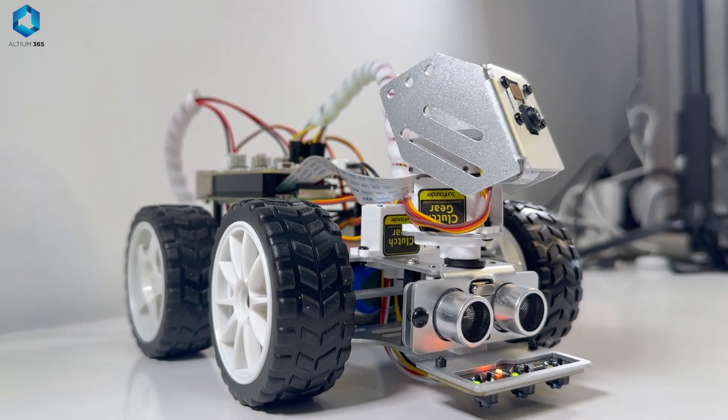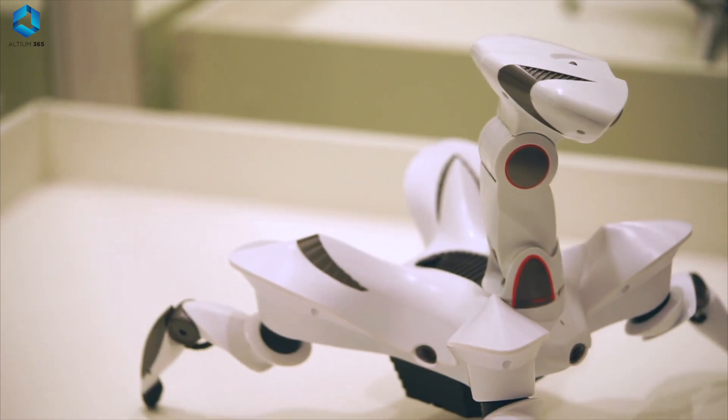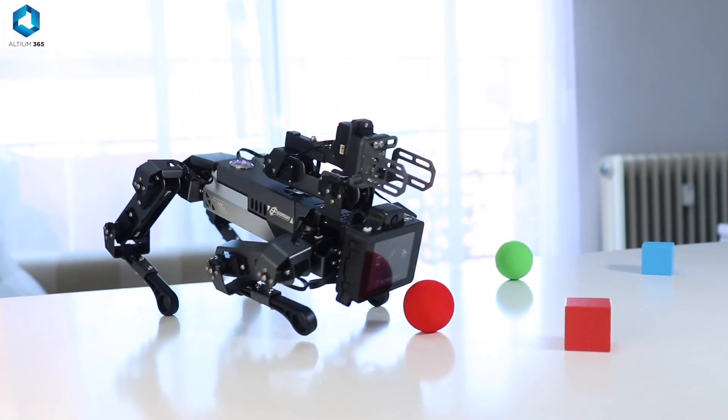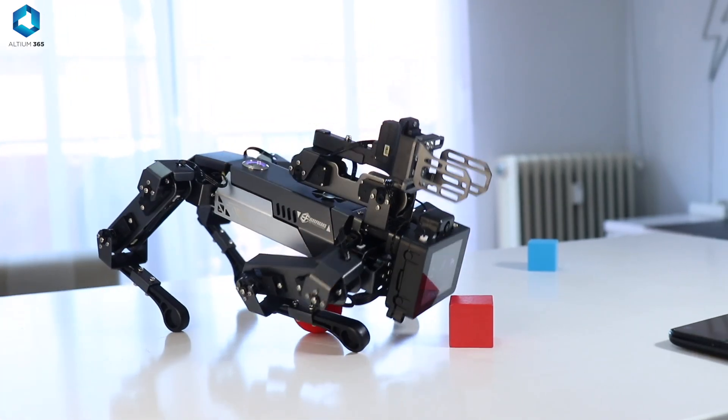Power is the heart of a robot. Just like a body that needs food to think, to work and to move, a robot must have some kind of power that brings its motors, sensors and brains to life.